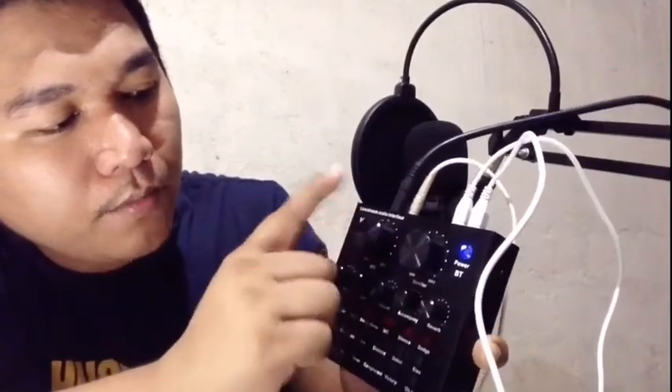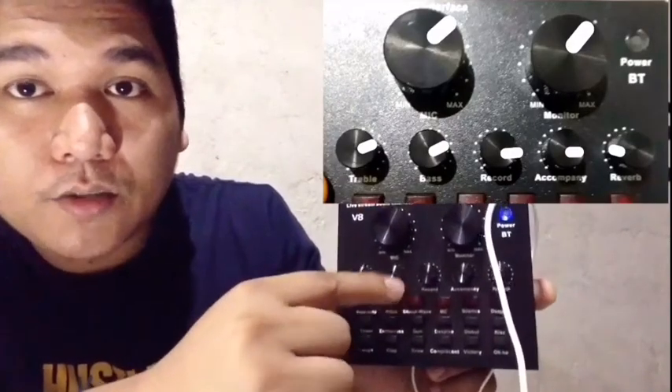The best settings is konting adjust lang. Ipapakita ko na lang sa gilid guys kung ano yung setup talaga kasi black, hindi masyado malinaw. Naririnig na ninyo guys — meron syang reverb. Meron syang iba't ibang effects dito. Note guys: hindi kailangan i-maximum natin yung volume ng ating monitor at saka yung sa microphone kasi mag-feedback — pag malakas masyado, magiging malakas.